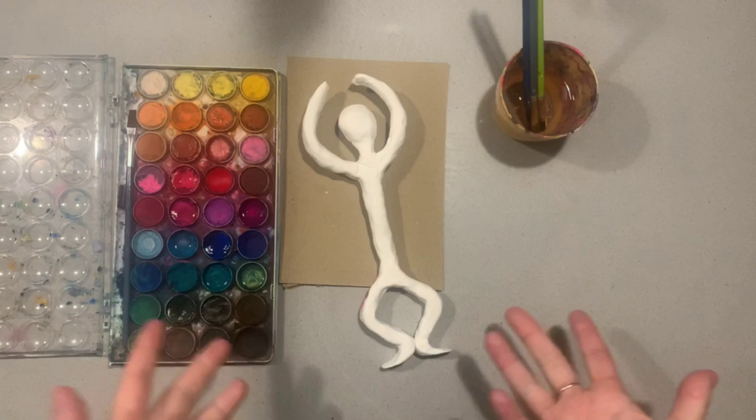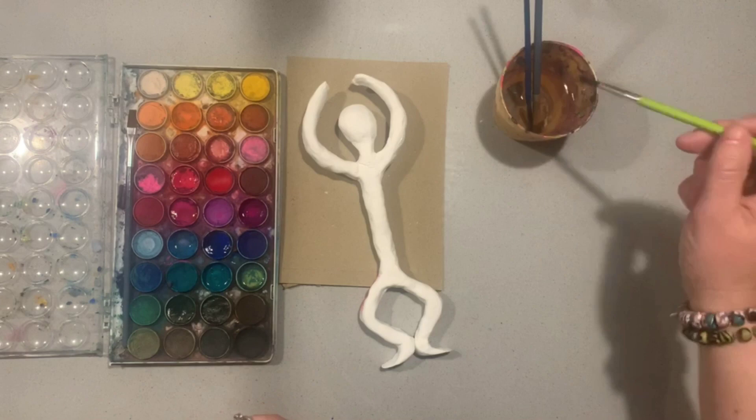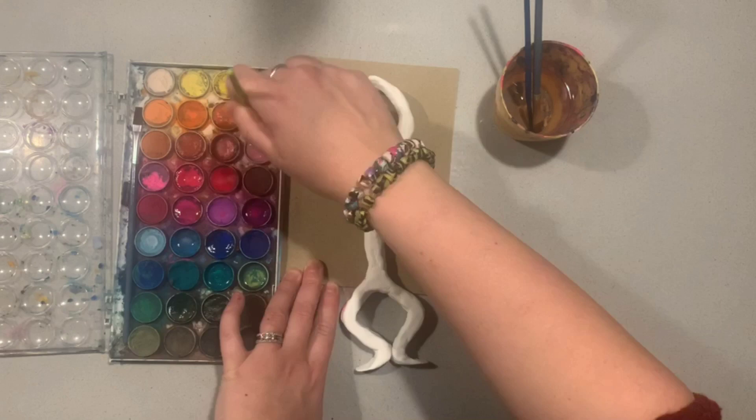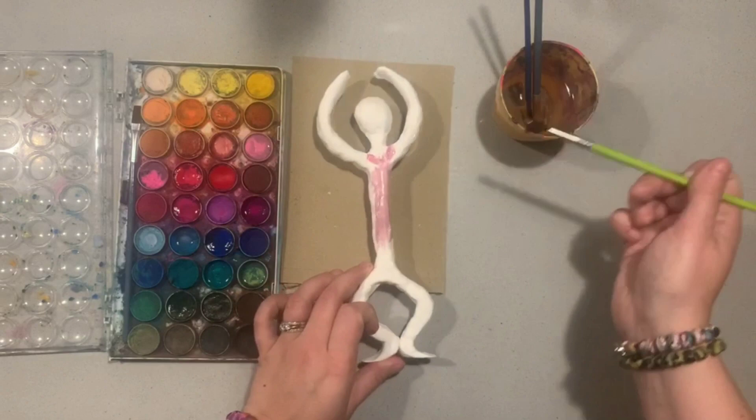I've got my brushes and watercolours ready. Because I'm doing sort of a ballerina, I'm going to paint her wearing a ballerina dress. You can see when you paint that the colours look quite nice — this light pink is not overly bright, but if you paint something a bit darker, the colour is quite vibrant. I'm going to use a mixture of realistic colours.